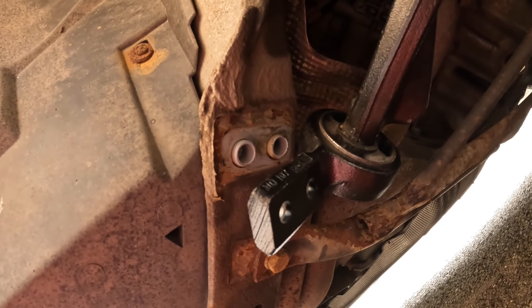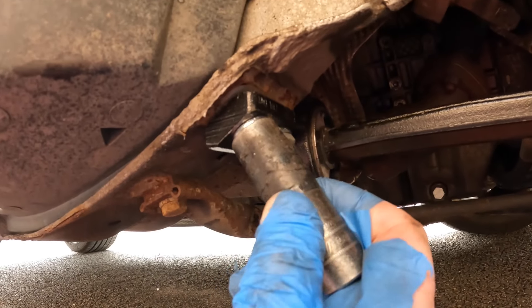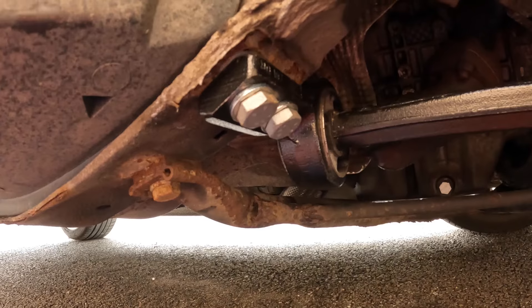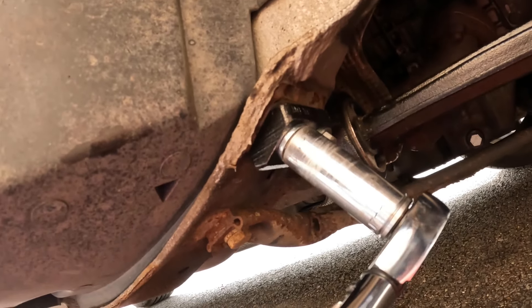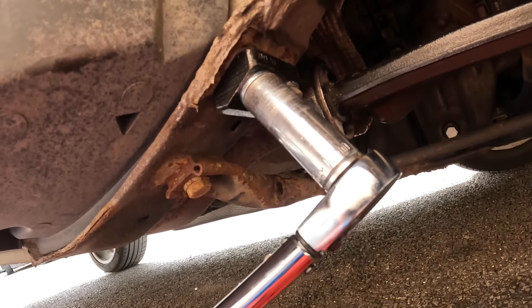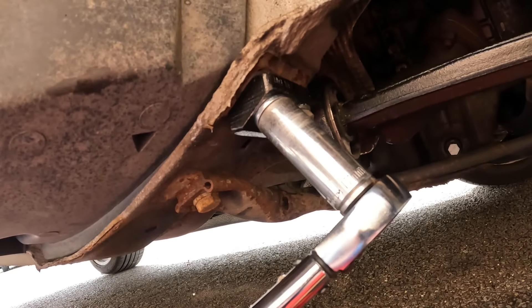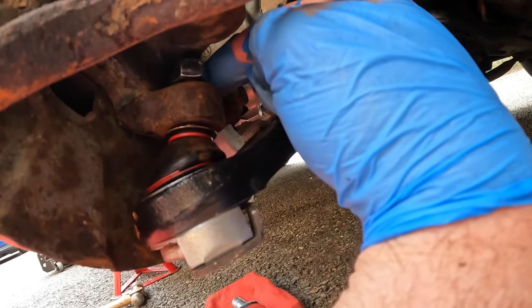Next let's move on to the rear mount. We need to ensure that the dowels locate correctly — with the arm correctly located in the dowels these can be re-tightened. You'll know when they're correctly located because you'll really feel it snap home. By my research these are tightened to 47 newton metres — be sure to do your own research and be happy with whatever torque settings you use.